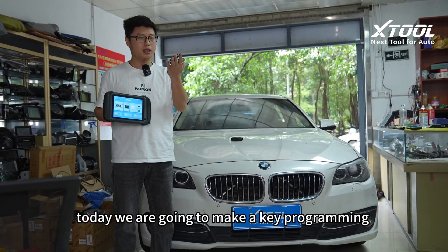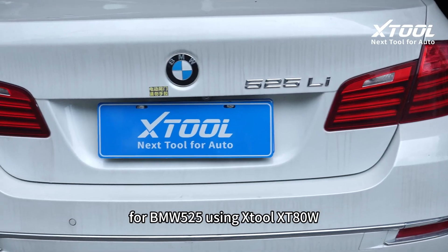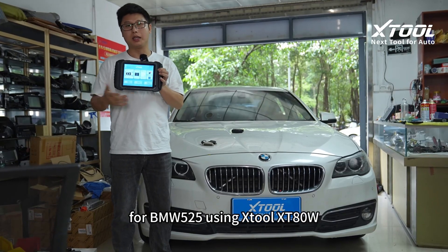Hi guys, today we are going to make a key programming for BMW 5 to 5 using X-Dual X-T80W.